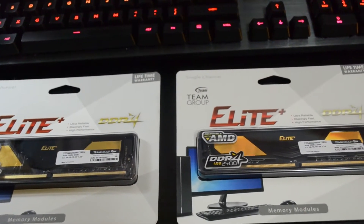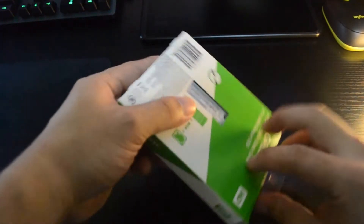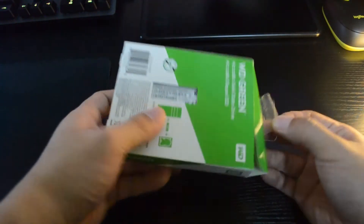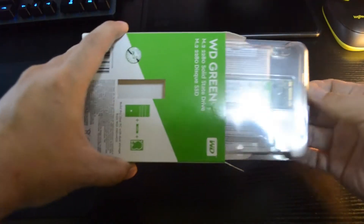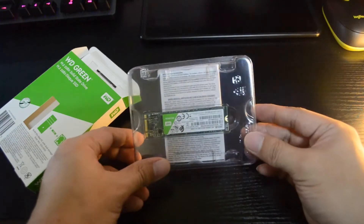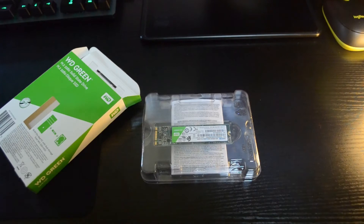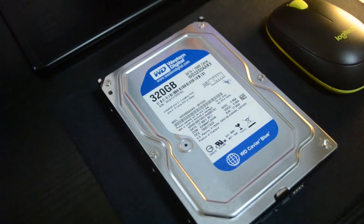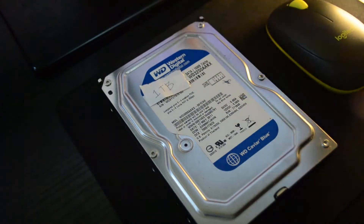For the boot drive, I wanted to take advantage of the M.2 capability of the motherboard, so I chose the Western Digital WD Green 240GB M.2. It has positive reviews and comes with a three-year warranty, which is plenty of time to try it out. I also have a 320GB hard drive lying around that I may add for additional storage — or if you want to add a 1TB drive, that'll cost you another $30 to $40.